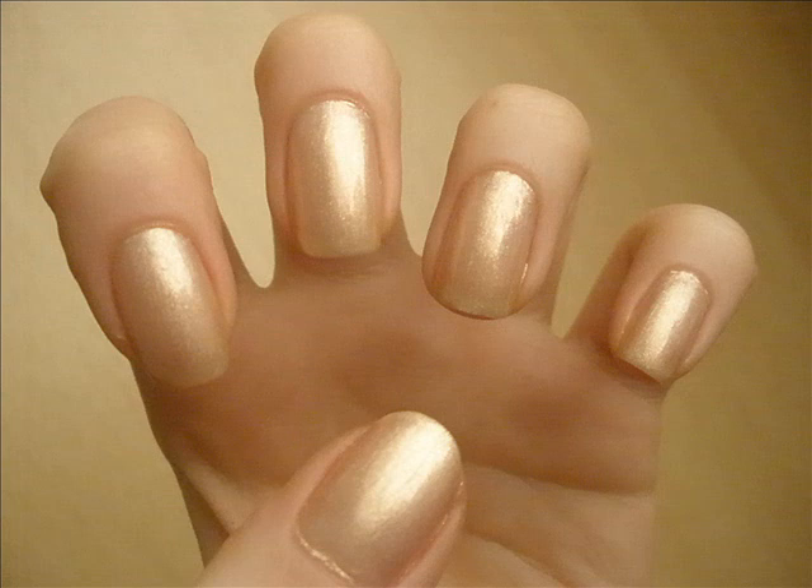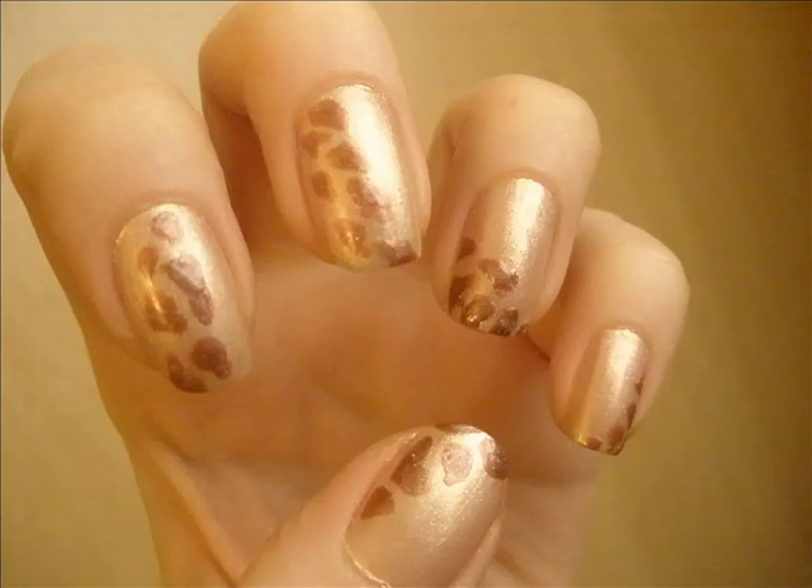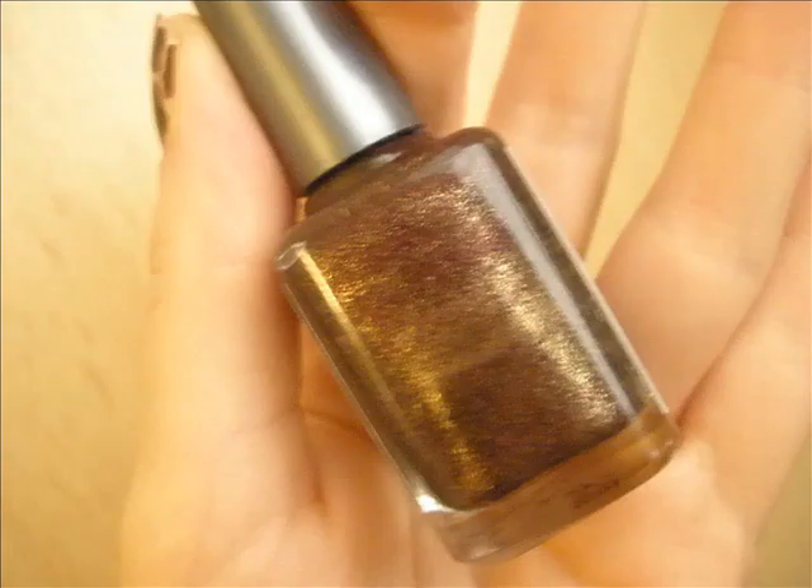I've applied this golden color to my entire nail as a background. Then I've mixed two colors — bronze and a kind of golden bronze — together, and using a thin brush I've applied random small size patches.